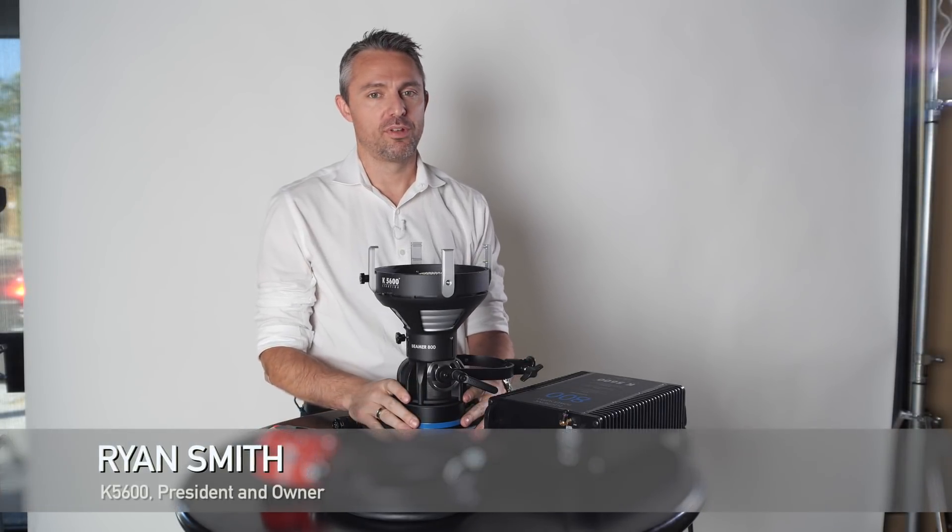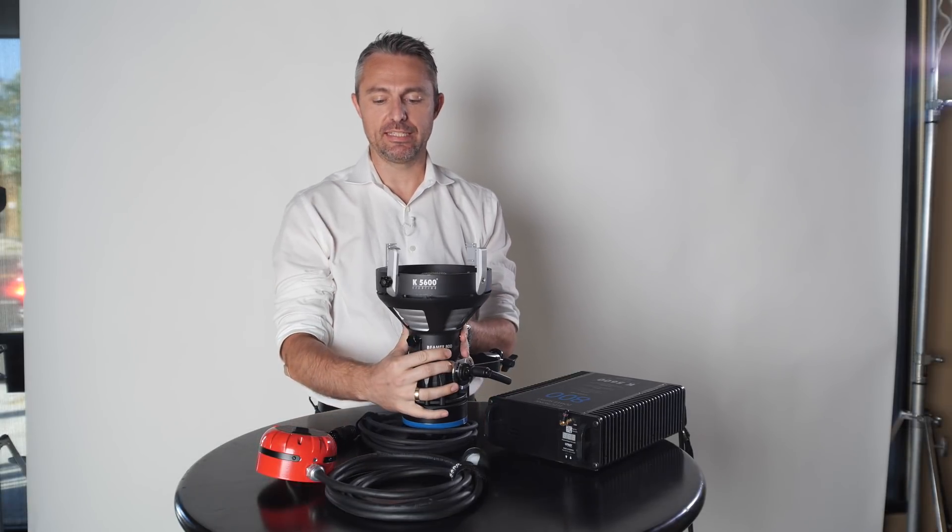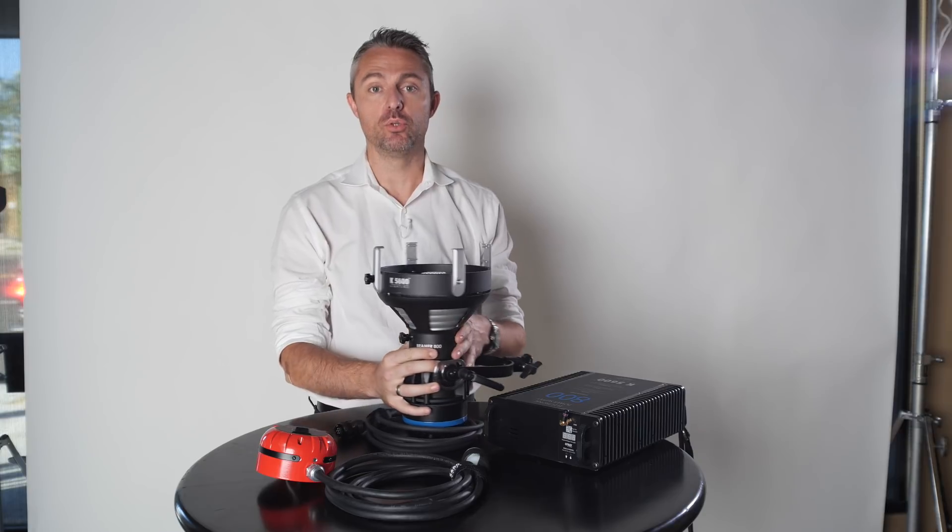Hi, my name is Ryan Smith. Welcome to another episode of Meet the Gaffer. We're at K5600 and today I want to discuss the new Joker 2.